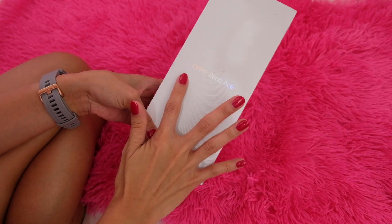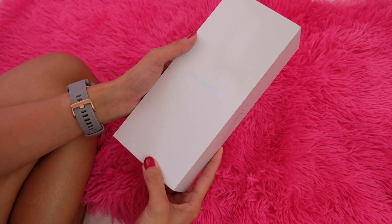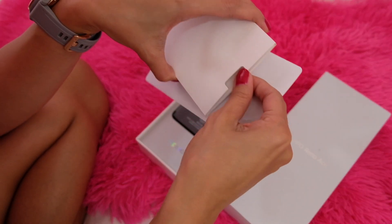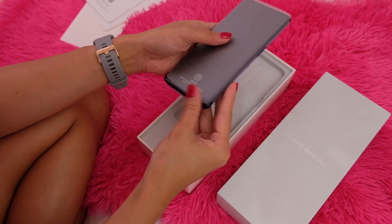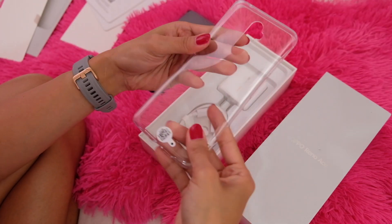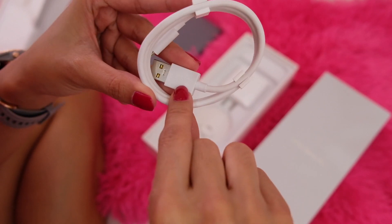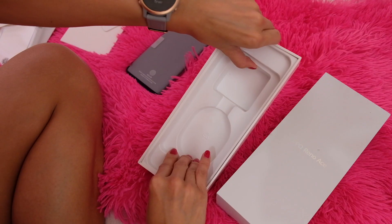Another day, another unboxing — this is the OPPO Reno Ace, another one from the Reno series. This thing is supposed to be an awesome gaming phone. We have first a sleeve, probably with all the paperwork. We have the phone itself — let's save that for later. There's also a jelly case, which is very standard, the charging cord which is USB-A to USB-C, and this is part of the new SuperVOOC Charger 2.0. Finally, a SIM eject tool.